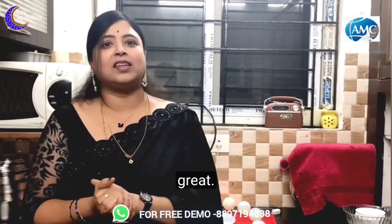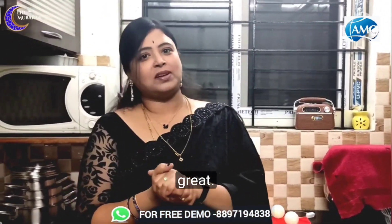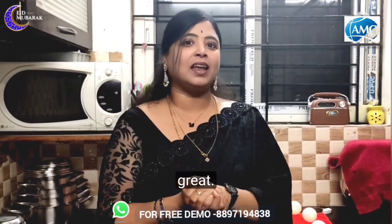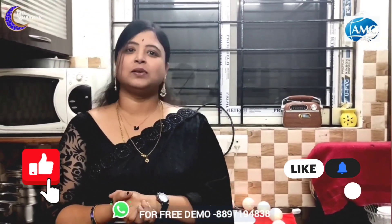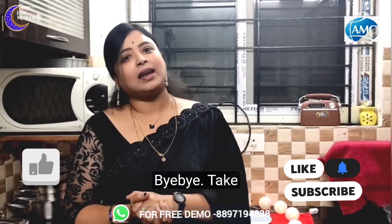If you have to prepare this recipe, or if you don't like this video, please leave me a comment in the comment section. Please like, share, subscribe, and click the bell icon for your next video notifications. Bye bye, take care.